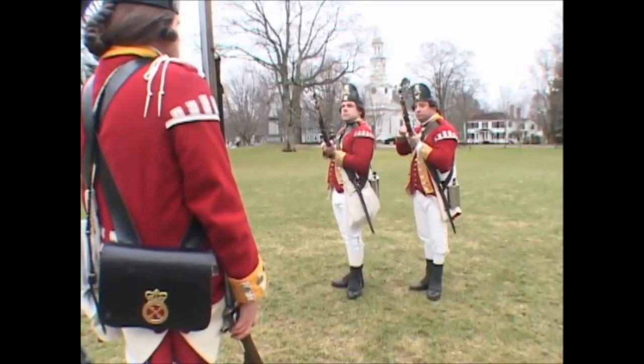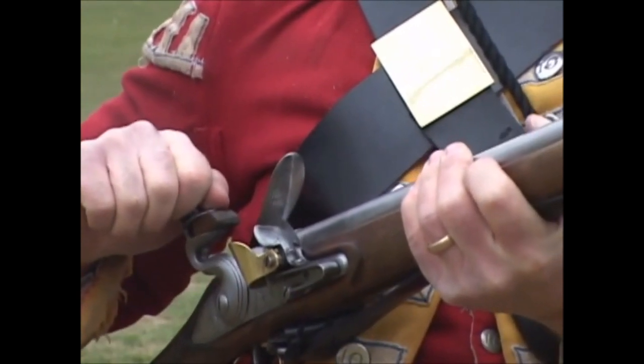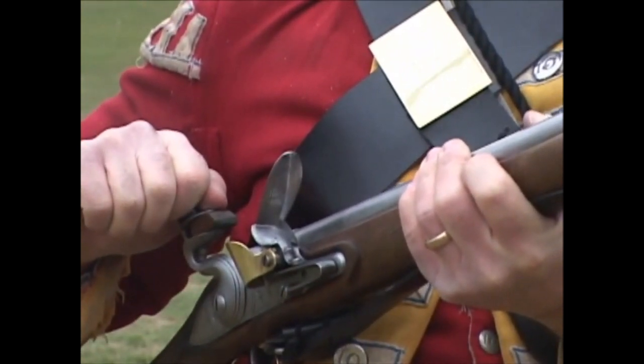Half cock your firelock! One motion. Half bend the cock briskly with a draw back of the right elbow, bringing it close to the butt of the firelock.